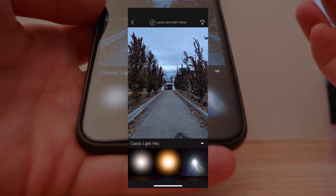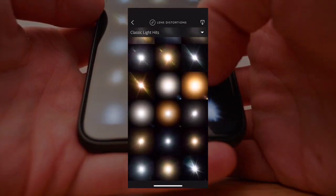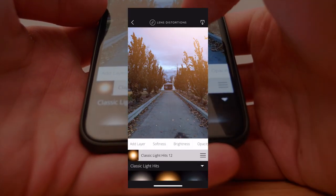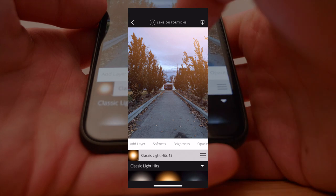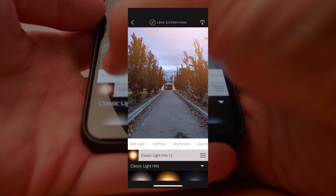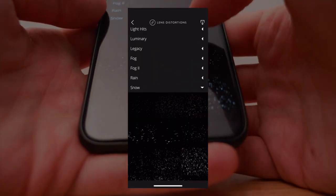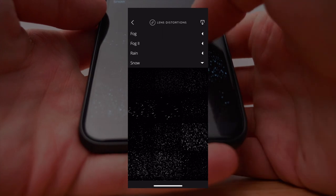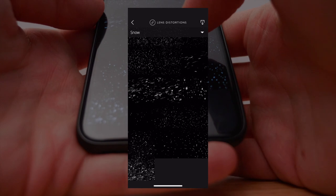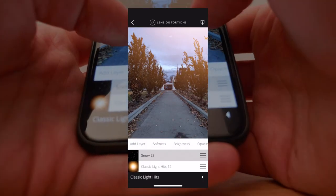Here's the photo in Lens Distortions. The first thing I want to do is add a little bit of a light leak, just because I like the contrast of a little bit of orange against the blue that we're going to bring up quite a bit in the edit. So we're going to add a little bit of that orange, and then the second thing is the snow. Lens Distortions is just one of the best apps ever if you want to fake this kind of stuff.